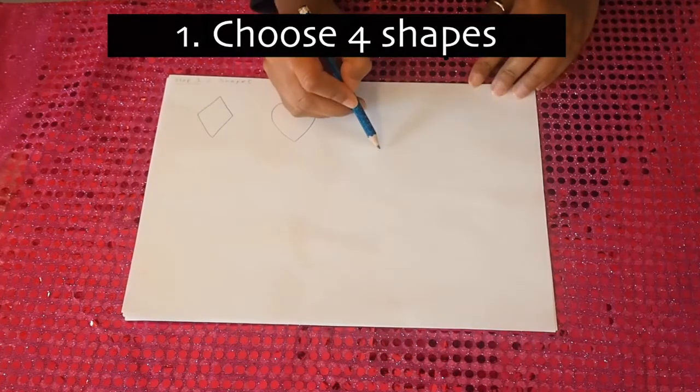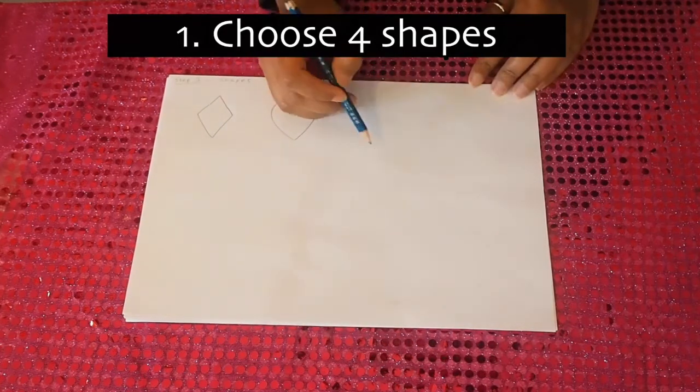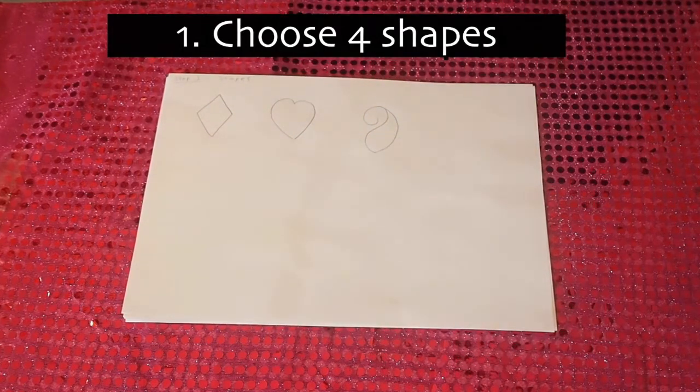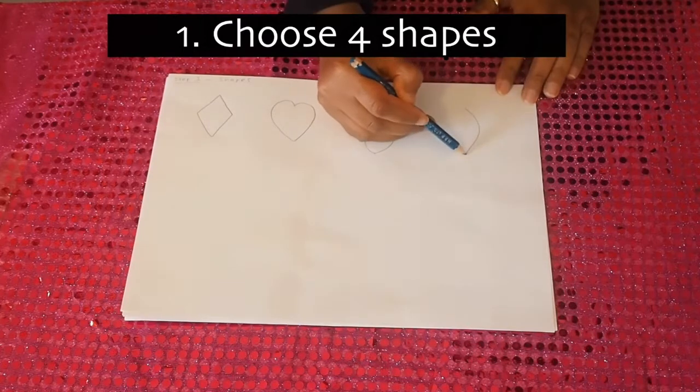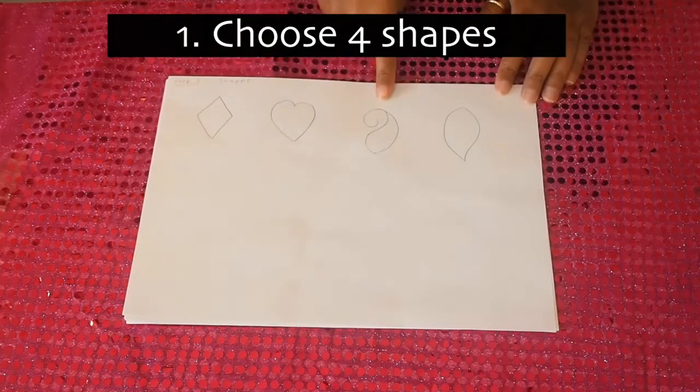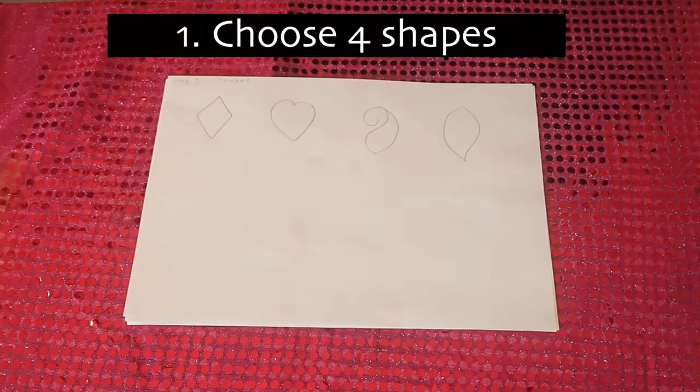This is quite a traditional shape in henna and it's called a mango or a paisley. All of your four shapes need to be roughly around the same size, so one shouldn't be smaller or larger than the other.